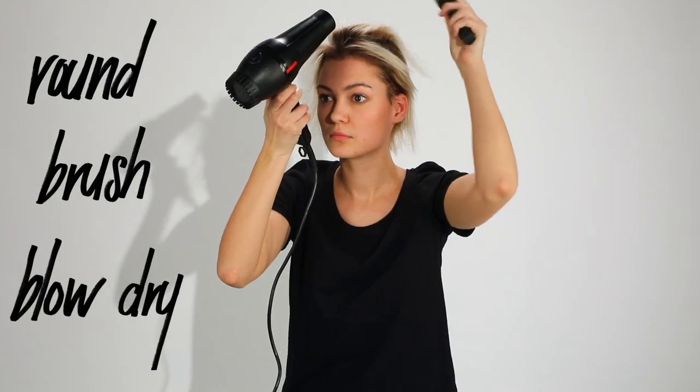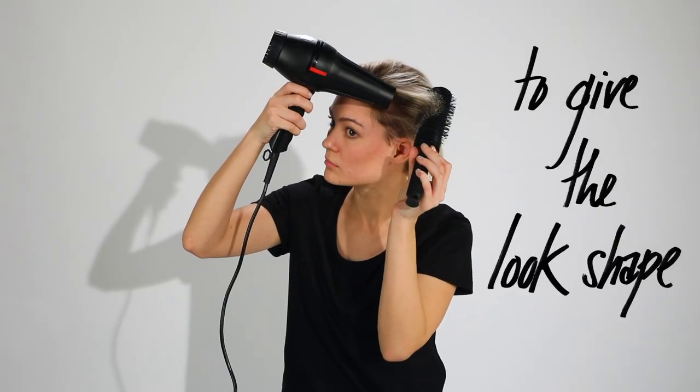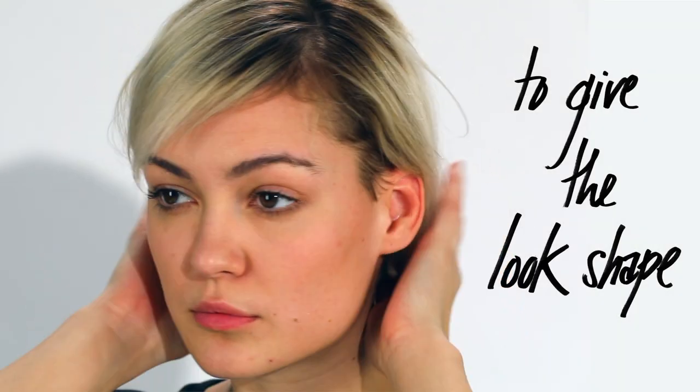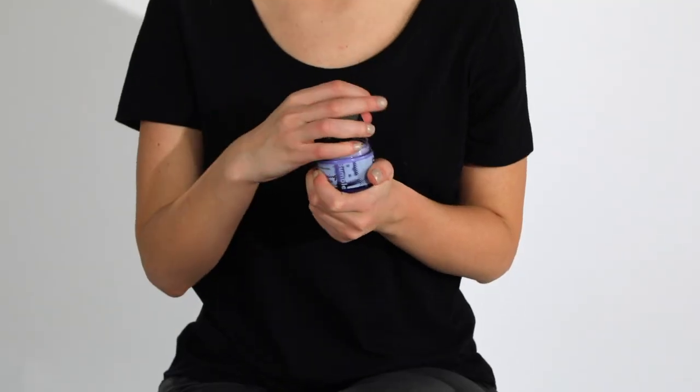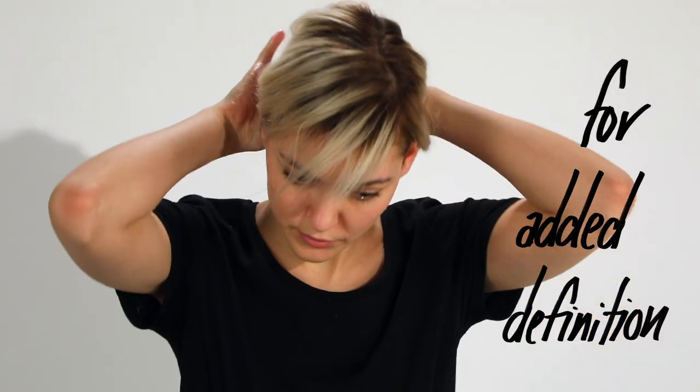I'm going to start blow-drying with my round brush. The Hairdresser's Invisible Oil Primer made blow-drying super simple. I'm going to finish with BB Cream Contour for definition that will flatten my hair. That's it.